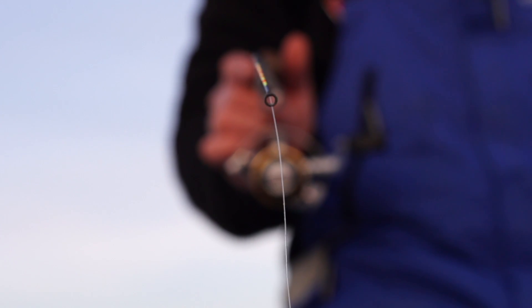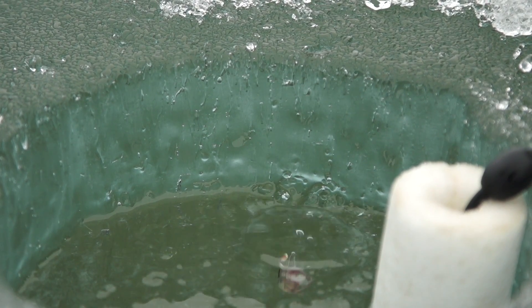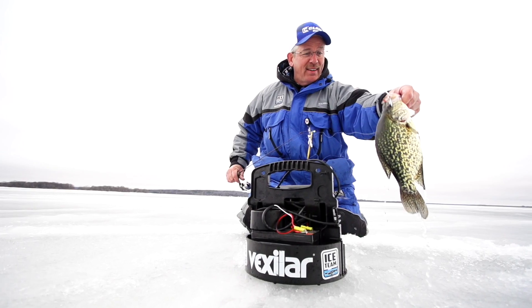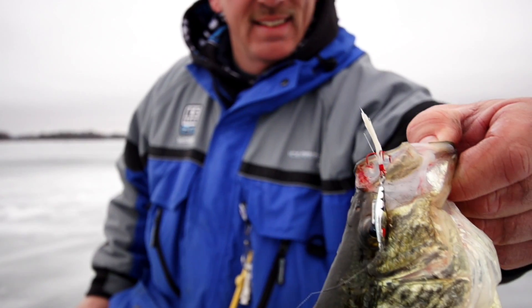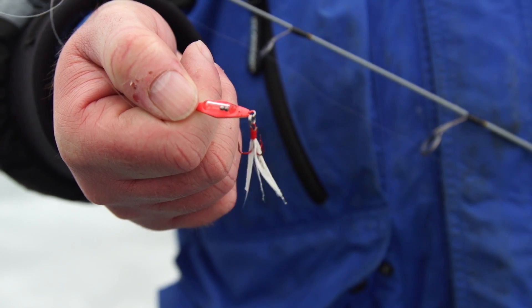This intricate yet boisterous visual and auditory effect gives the Jason Mitchell custom colored Rattlin' Blade Spoon an additional enhancement, causing fish to fall into a state of aggressive fury. The stainless steel BBs are perfectly round in shape, which correlates to more potential energy.